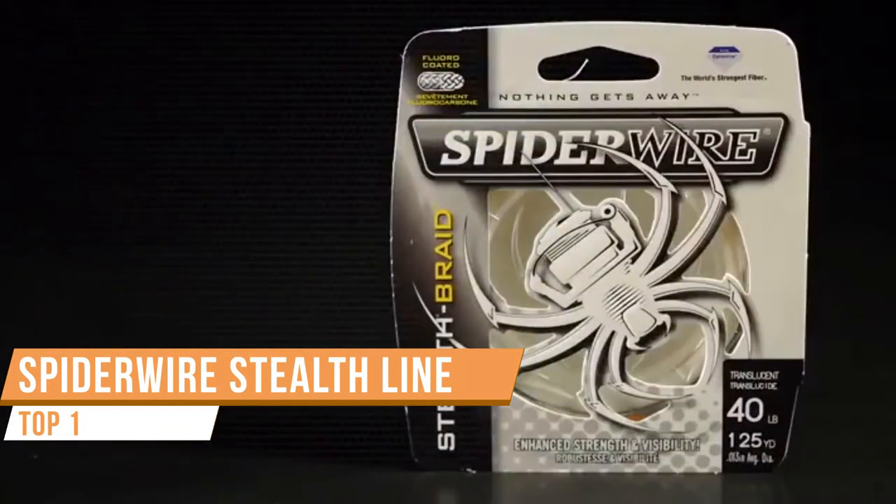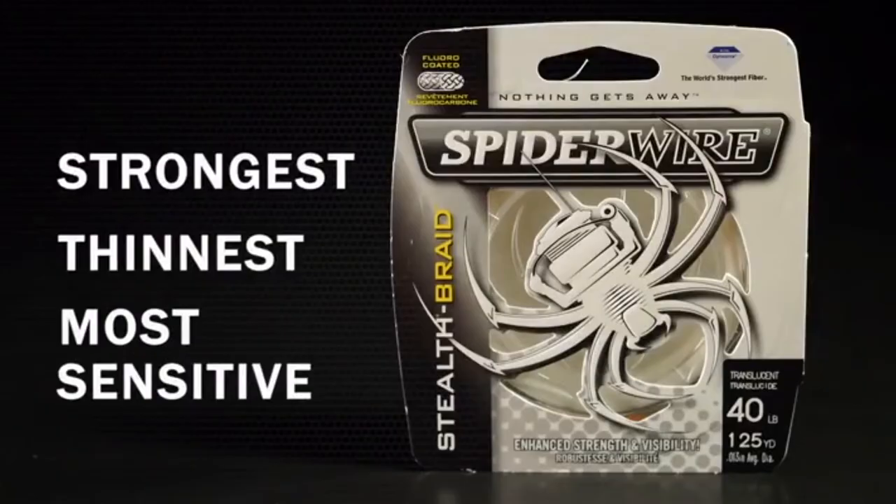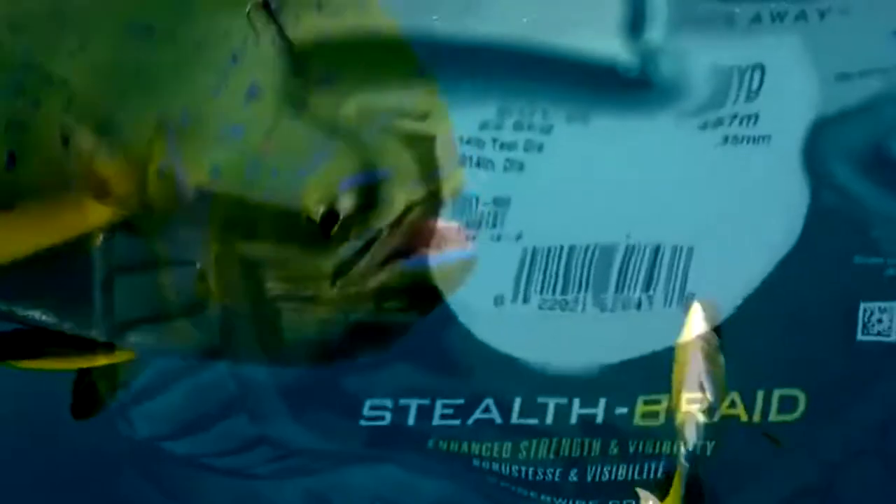Spider Wire offers anglers the strongest, thinnest, most sensitive super lines on the market. At the heart of the Spider Wire brand is Stealth, a super braid engineered for high performance in salt water and fresh.